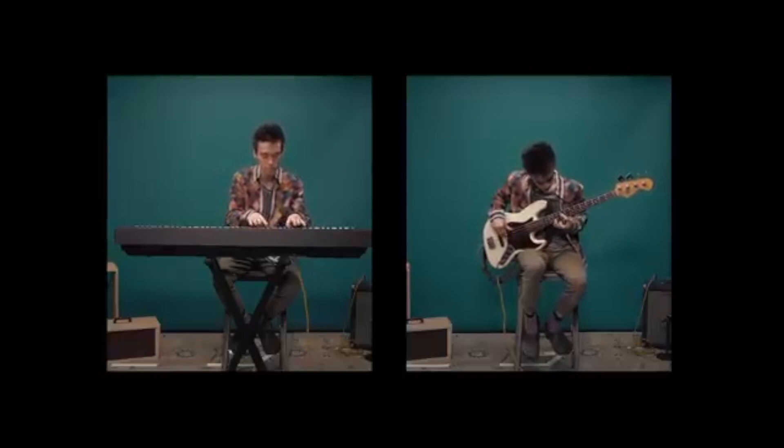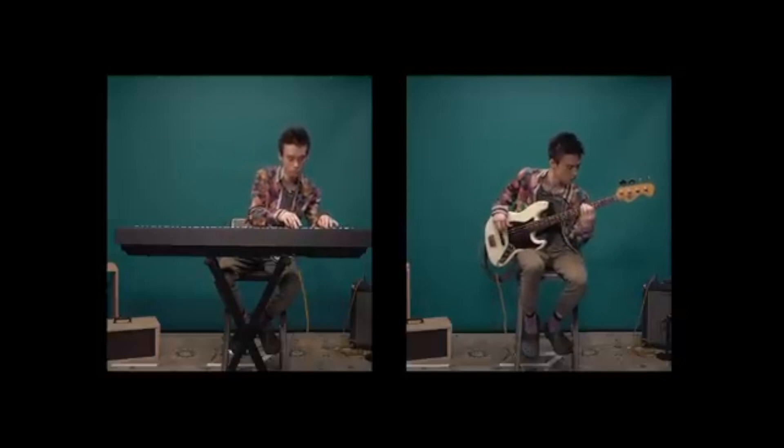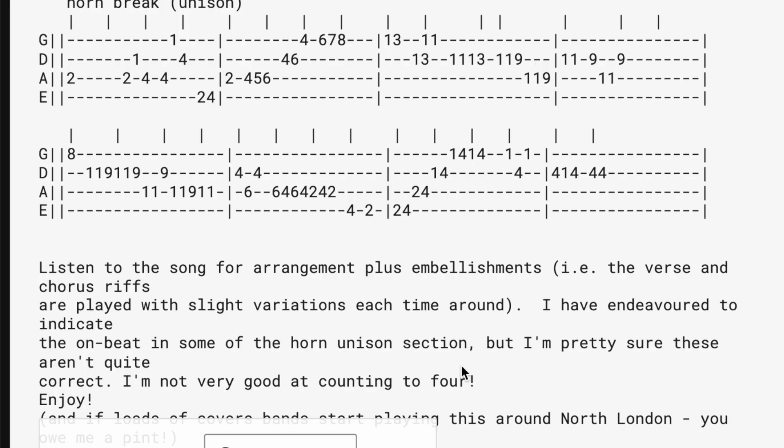This is Jacob Collier, who has an amazing ear for music, so I don't think he has misheard this. This highly rated tab on Ultimate Guitar is also incorrect. Here's how it should be played.